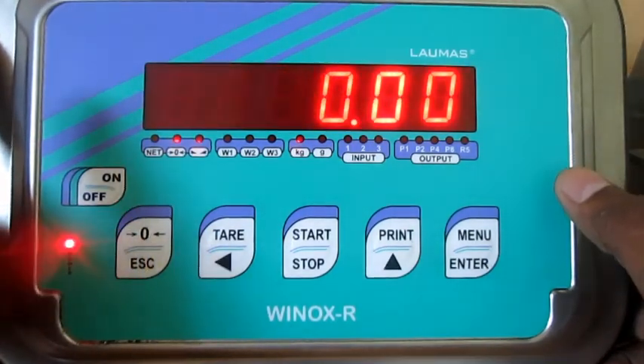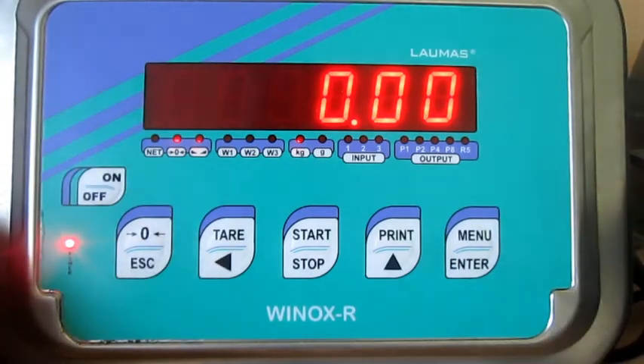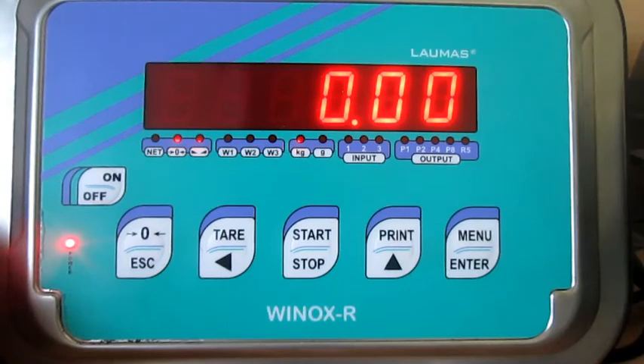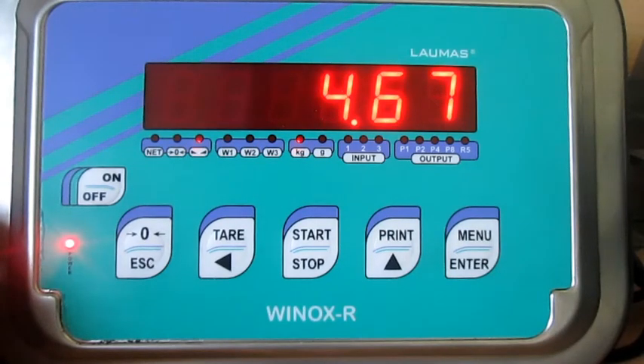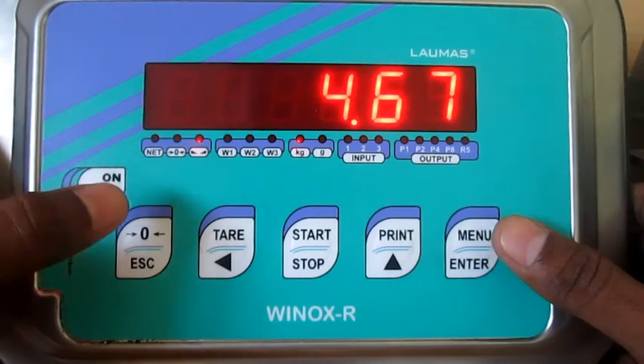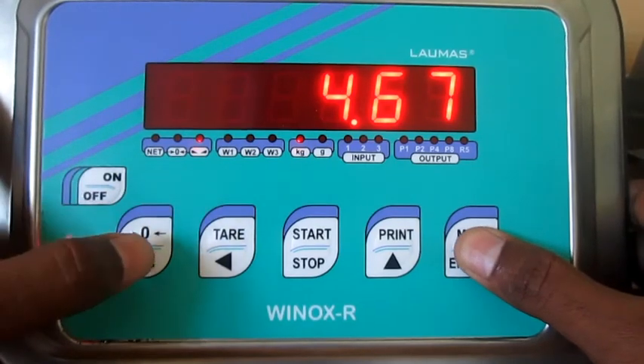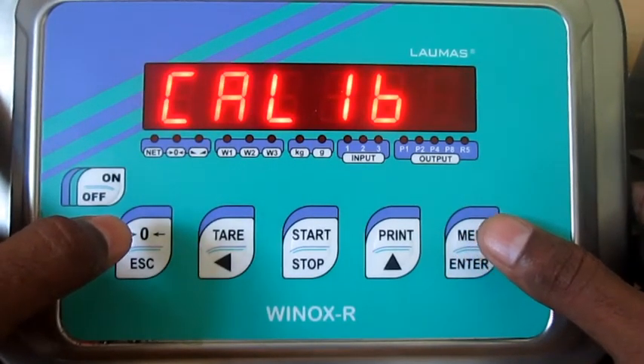You have to double confirm the values and then press escape to come out from the menu. The display is now showing zero kg — zero calibration is completed. Now I am placing 5 kg on the system, but the system displays 4.67 kg. I want to correct this value, so I am going back into the programming and calibration menu using the menu key and escape.